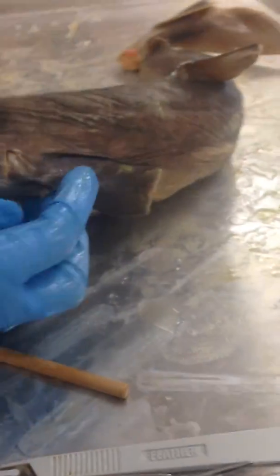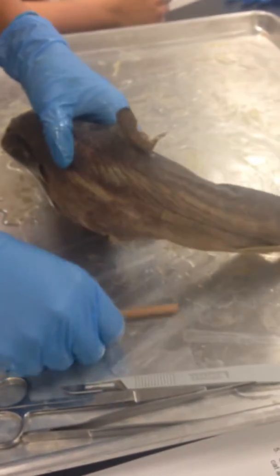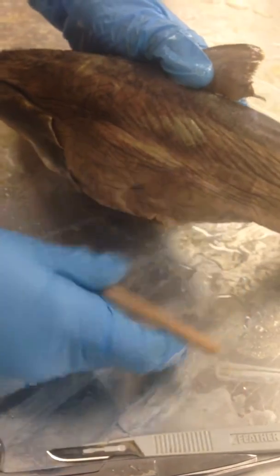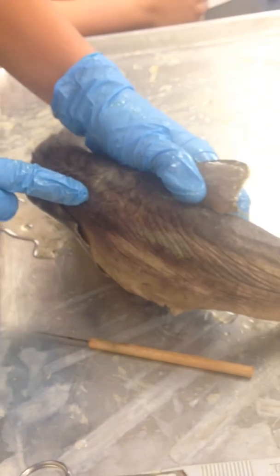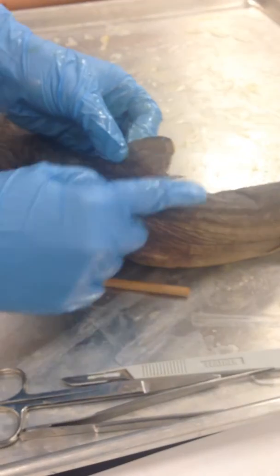On the side are the external gill slits, and if you also look on the side, you can see the lateral line going just on top of my finger down the entire body of the dogfish shark. Up here is the anterior dorsal fin.